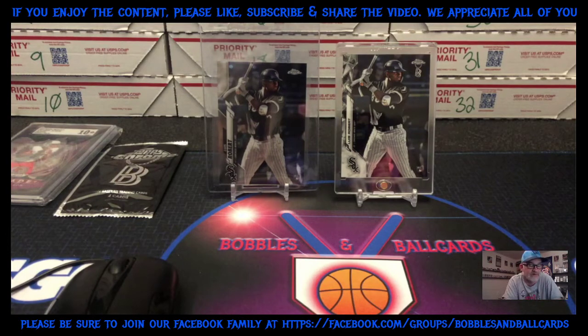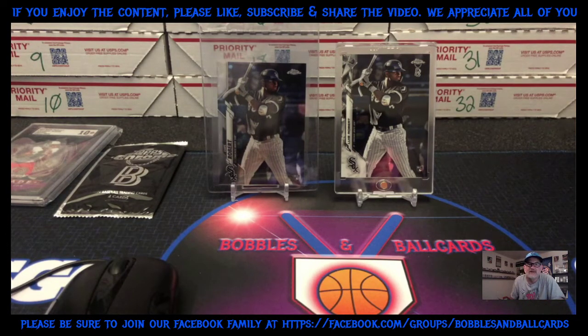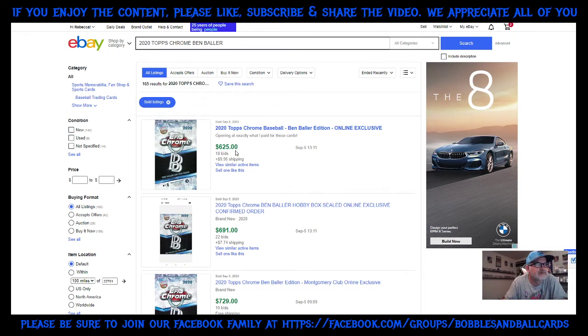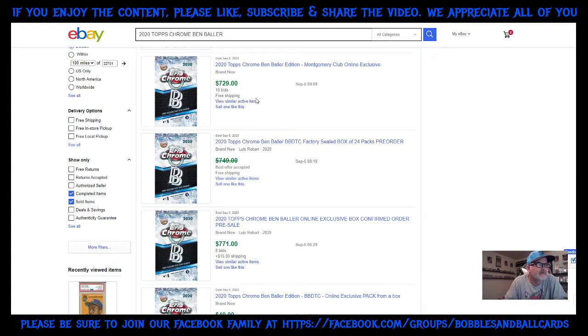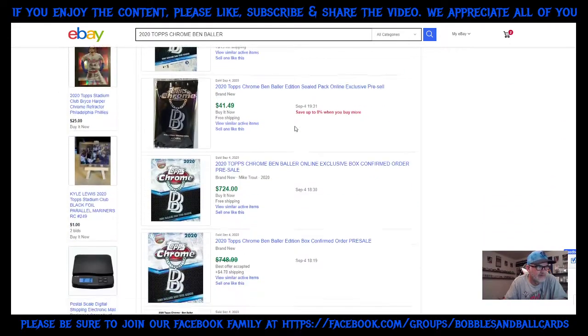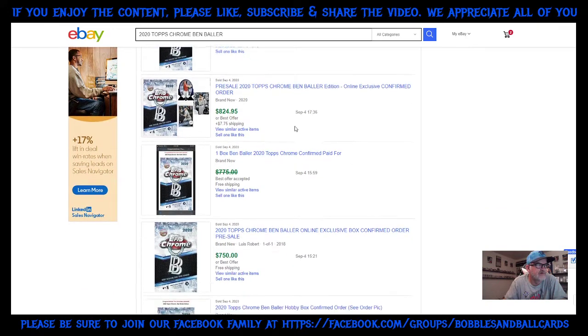I want to go ahead and show off the card. If you don't already know, it is the 2020 Topps Chrome Ben Baller Edition Lewis Robert rookie. This product is not yet available on the market — there are people that got emails, the whole raffle situation. I heard boxes were supposed to be shipped on September 11th, so this product will start popping up. Right now it looks like boxes — the last one sold at auction for $625 — but boxes are hovering right around $700 to $800.